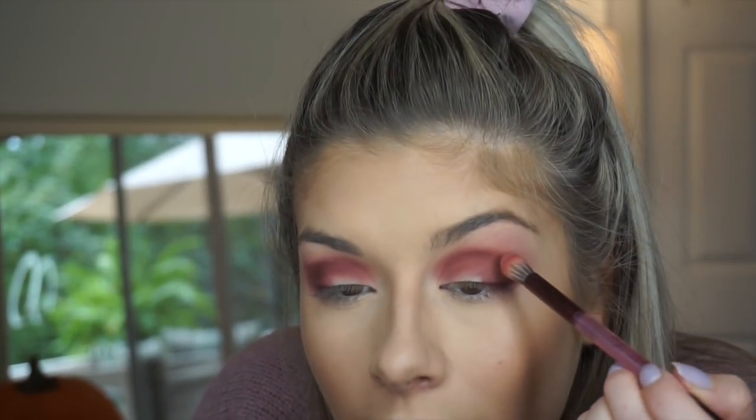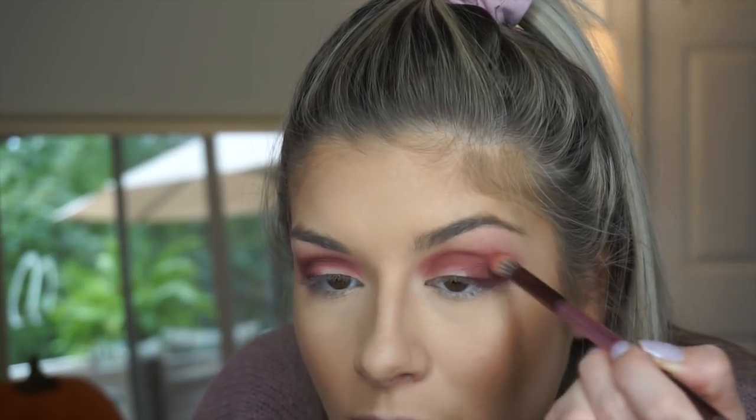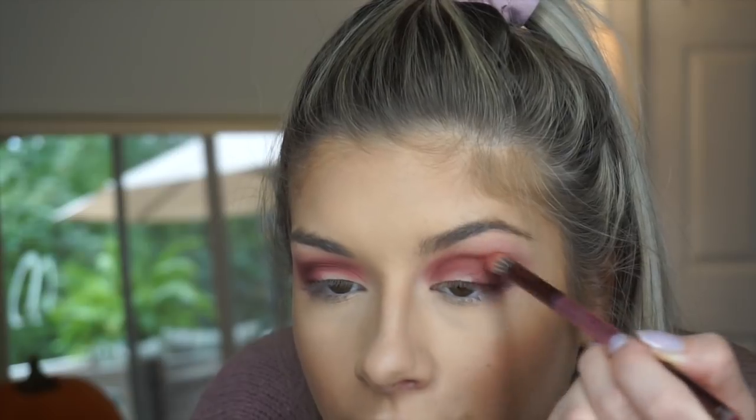Now I can definitely see that I'm getting a lot more depth with that Privacy shade with this whole entire look. What I'm going to do is quickly just blend out that line right there. I want to soften up the crease to give it more of a gradient feel, so I'm going to take the shade Feels. By the way, this nail was broken when I tried to get this out of the box — it was incredibly hard, so it did break my nail unfortunately, but we're just going to keep going. I'm taking that Feels shade with the brush that came inside of the palette and just going over it.